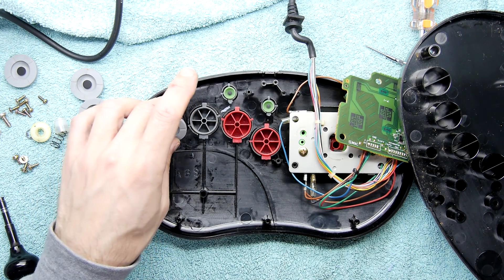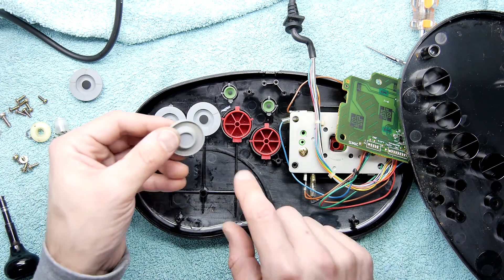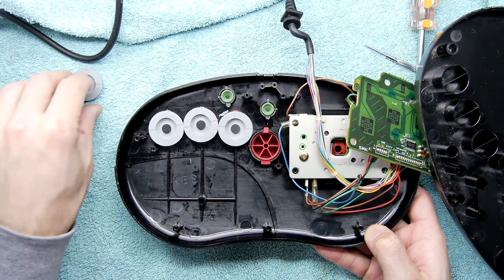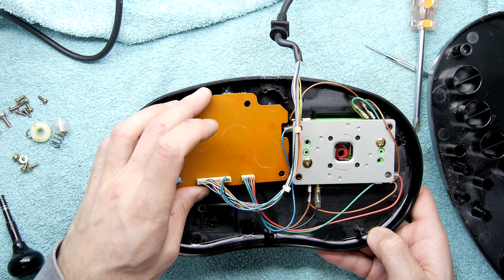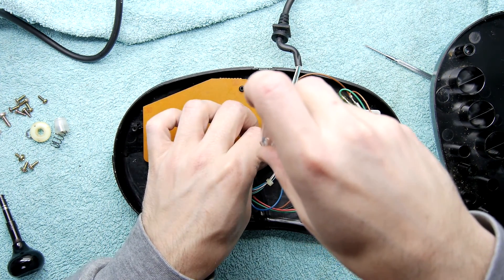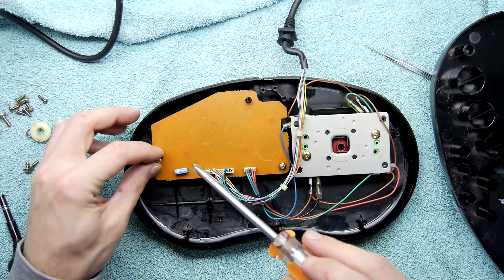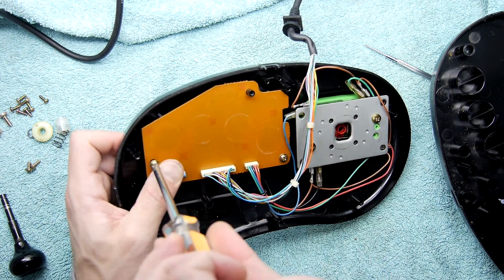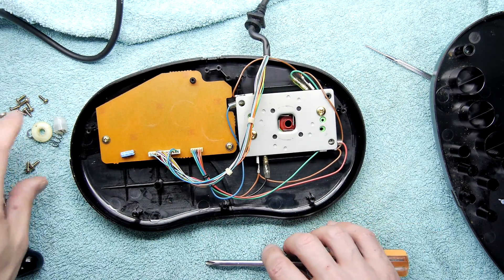Now I'm going to assemble the domes. Remember these buttons only go in one way, which is great, but the domes are interchangeable - just make sure the lip goes all the way around the receptacle; you might have to lift the pad up for that. I quite like the way the stick is constructed so that the enclosure puts a good amount of pressure on the PCB, stops it flexing under intense gaming moments, and it also means it doesn't need a whole load more screws.